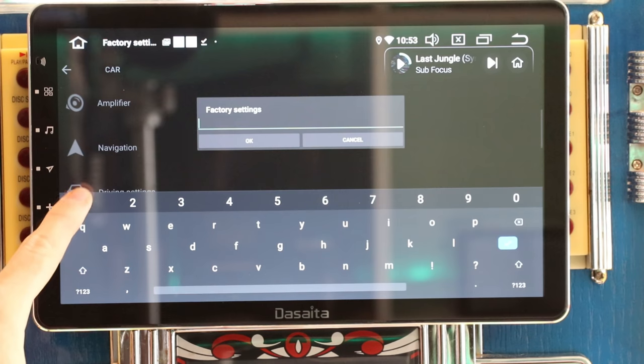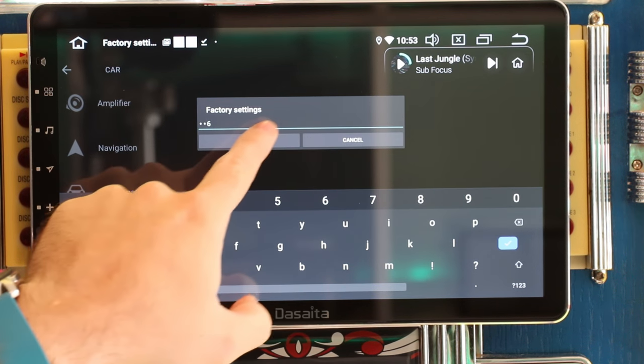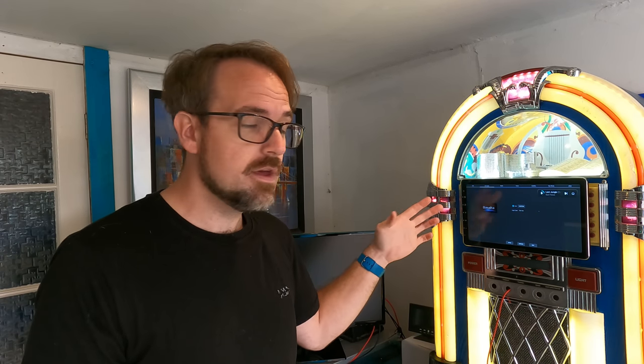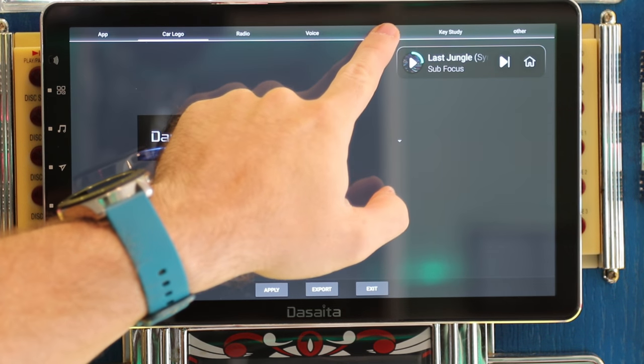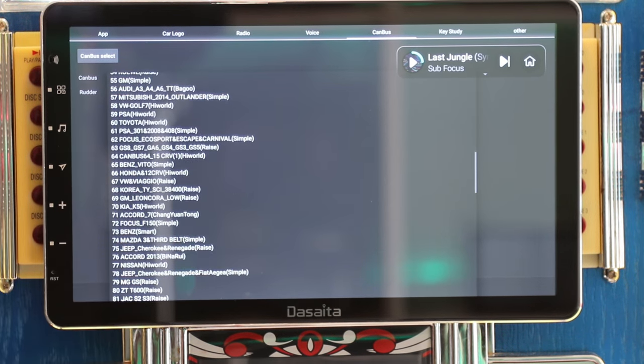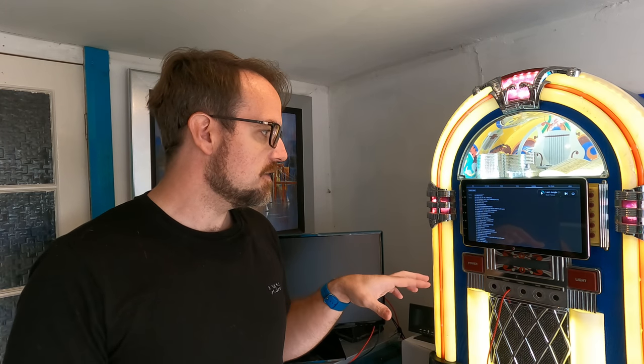In the factory settings — where the password is 126, which is exactly the same as pretty much every other head unit — you have the ability to change the car logo, though you would actually have to find the car logo, make it into an image, and put it on the unit yourself. Under the CAN bus section of this menu, you have the ability to choose from multiple car brands, which is very good because it means the DeSata could potentially deal not only with steering controls but also read other CAN bus messages such as climate controls and other features of the car.